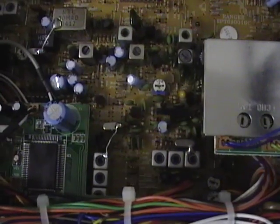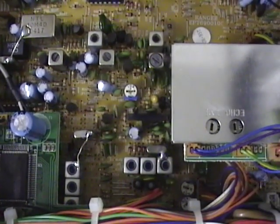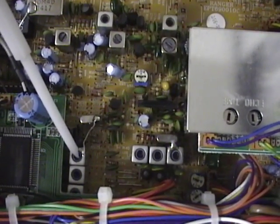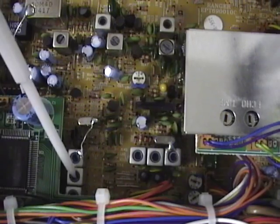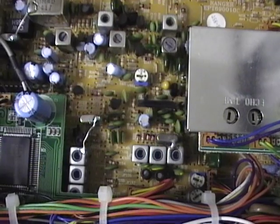The last points we'll discuss are the AM, upper sideband, and lower sideband frequency adjustment points. Those are going to be right here. L20 is your AM adjustment point. L21 is your upper sideband, and kind of hidden under the wires here is L22 — that's your lower sideband control.